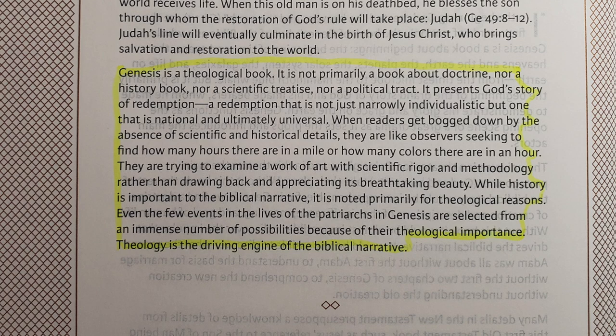The last paragraph in the Genesis introduction says: 'Genesis is a theological book. It is not primarily a book about doctrine, nor a history book, nor a scientific treatise, nor a political tract. It presents God's story of redemption — not just narrowly individualistic, but national and ultimately universal. When readers get bogged down by the absence of scientific and historical details, they're like observers trying to find how many hours are in a mile. Theology is the driving engine of the biblical narrative.' That's a pretty good summary of what you'll find in most book introductions in the Grace and Truth Study Bible.